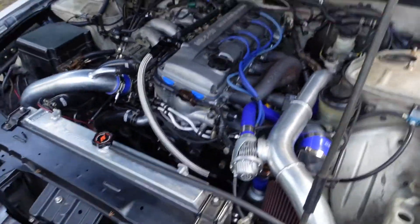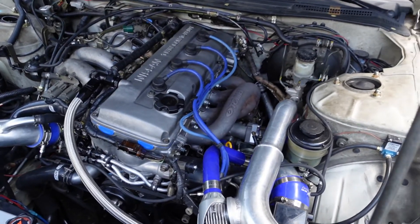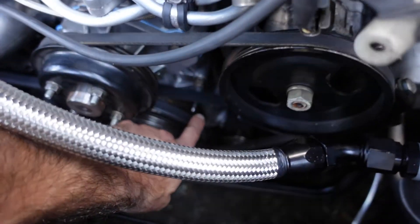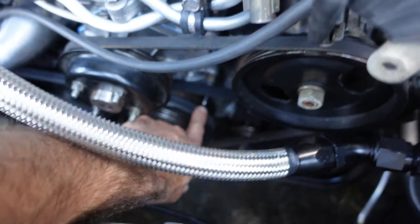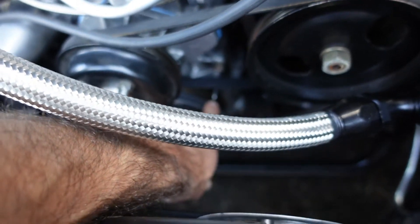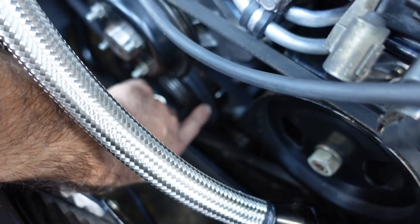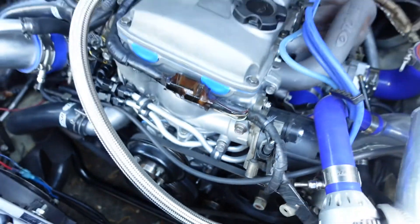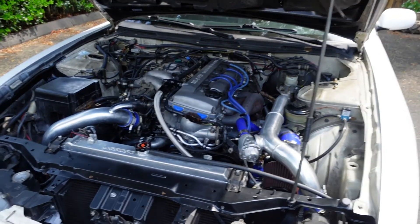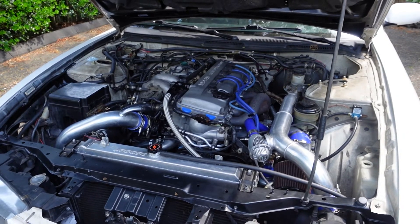Once you get idle speed set, we'll come around here and put the timing light on it. Basically you just clip to number one cylinder, and every time cylinder one fires it shines a little light down at the pointer on the side of the engine. That's the pointer — and we need to be set at 20 degrees before top dead center. So I'm going to hop in the car, take it for a little ride to warm it up, and we'll come back and start messing around with this stuff to get it dialed back in.